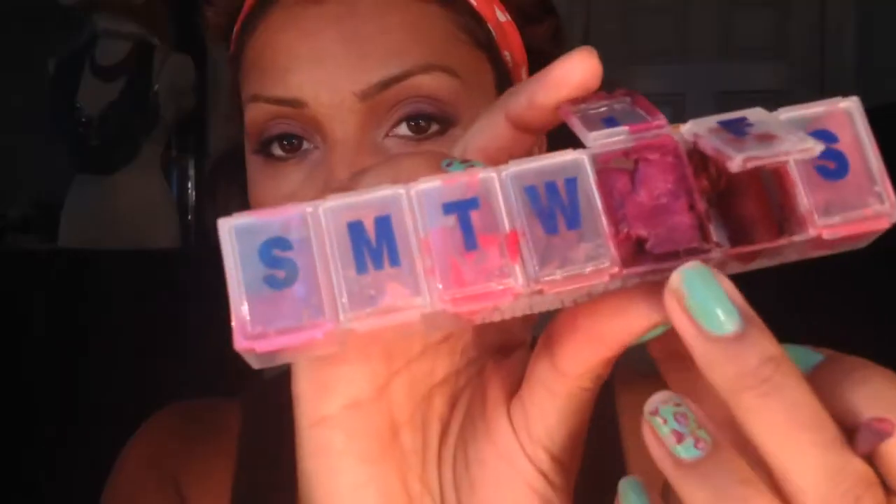Now I'm just going to clean that up with my fingers and buff anything out that's noticeable. Then I'm going to take this Wet and Wild mauve color and apply it all over my lips using a lip brush — this color really brings out the eye look, which is this beautiful natural smoky plum bronze.